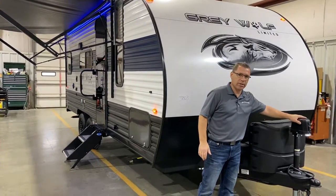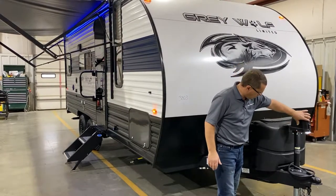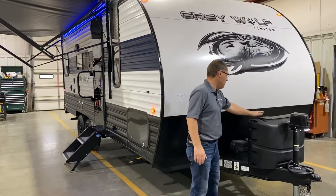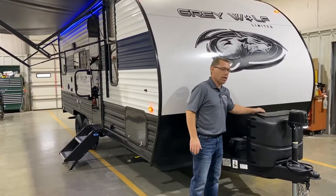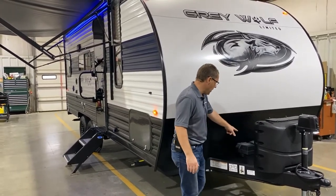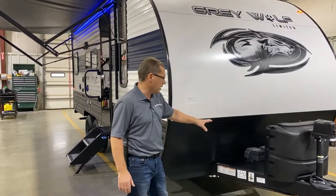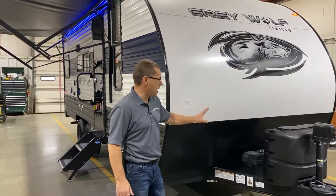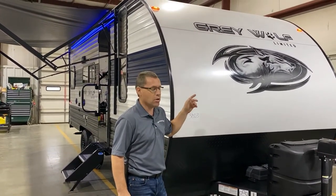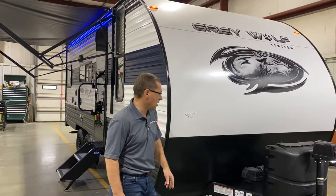It does come with an electric tongue jack here on the front so you have your extend and retract. You also have a light right here that you can hook up after dark to assist you with that. It also has dual 20-pound LP tanks with a hard case cover and an easy-access lid at the top. Behind that it comes with a Group 27 battery in box. This does have the Juice Pack so you have your battery included as well as 100 watts of solar up on the roof, so it charges your batteries as you travel and as it sits in the driveway.